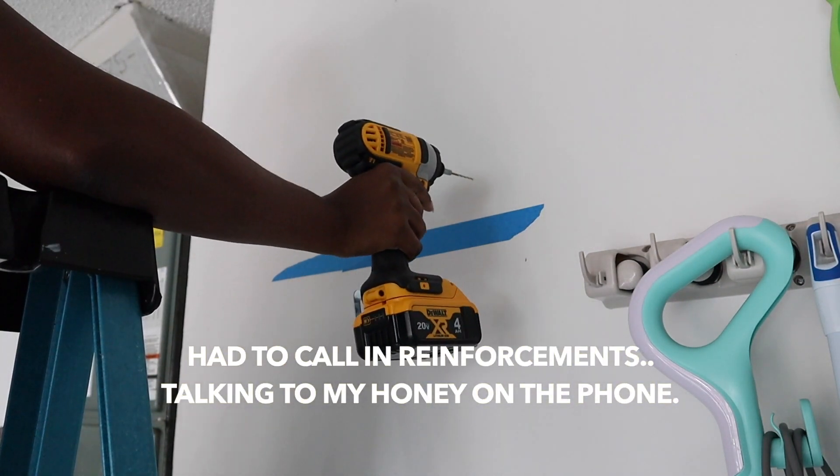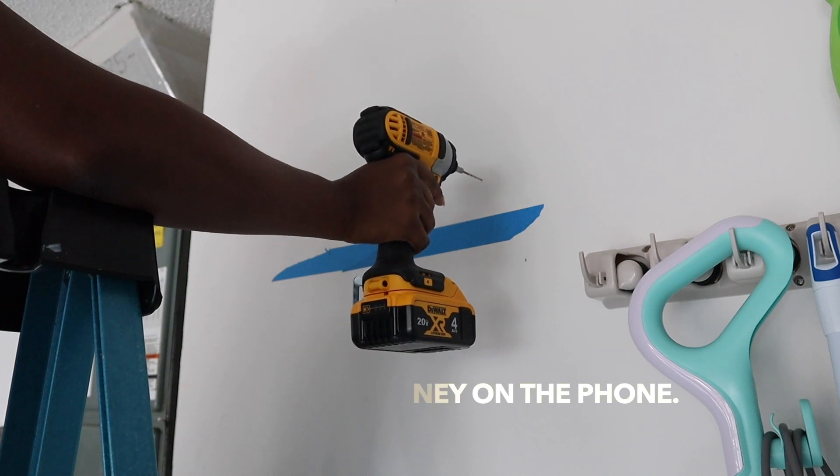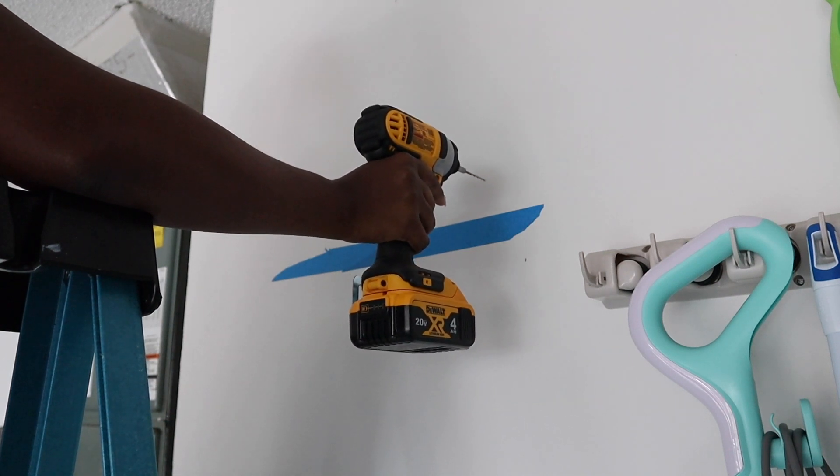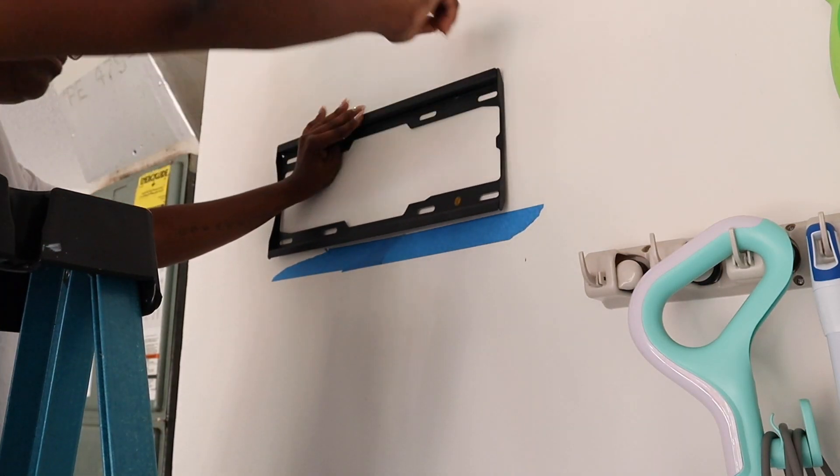I'm just trying to put a hole in the wall and get this mount installed up here.